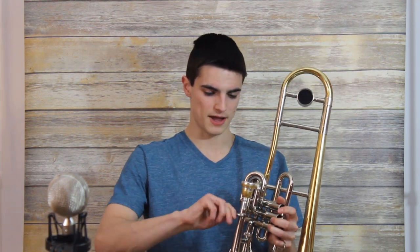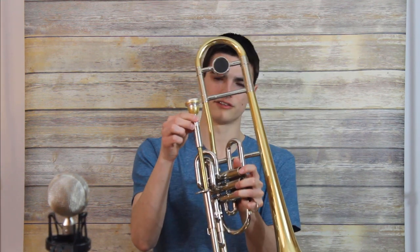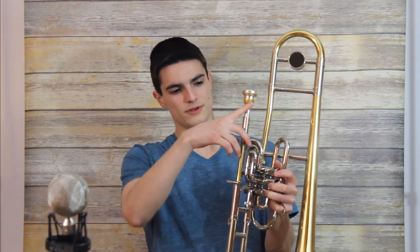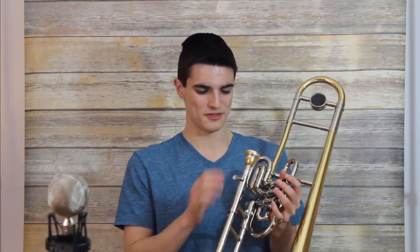This one comes with two lead pipes — they call them adapters. It has this collar for the mouthpiece and then the lead pipe further down. It has one for large shank and one for small shank mouthpieces, so you're able to switch it out. I chose the large shank one because, as you can imagine, being a not-super-well-constructed horn, it's a little stuffy to say the least. I found that the large bore adapter really opened up the horn, at least as much as it can.